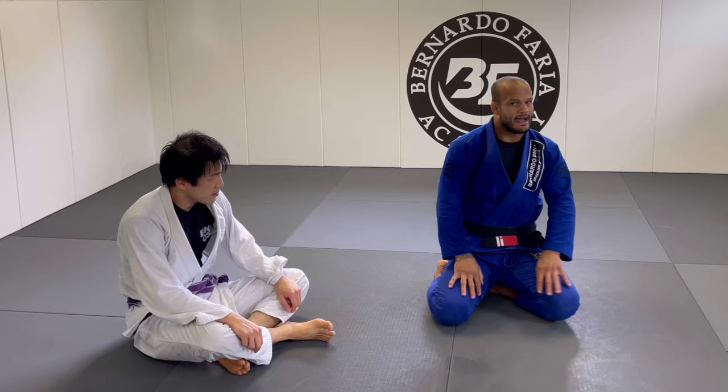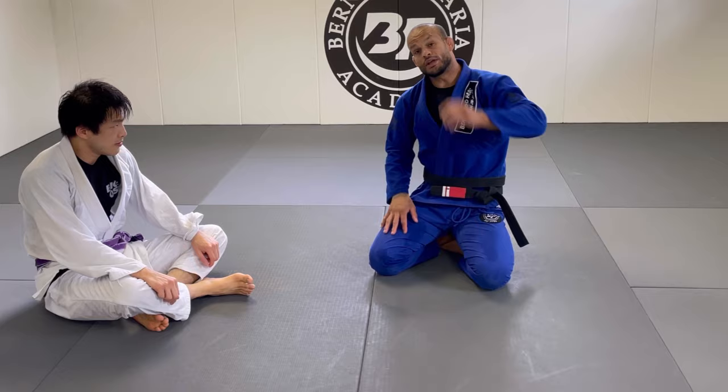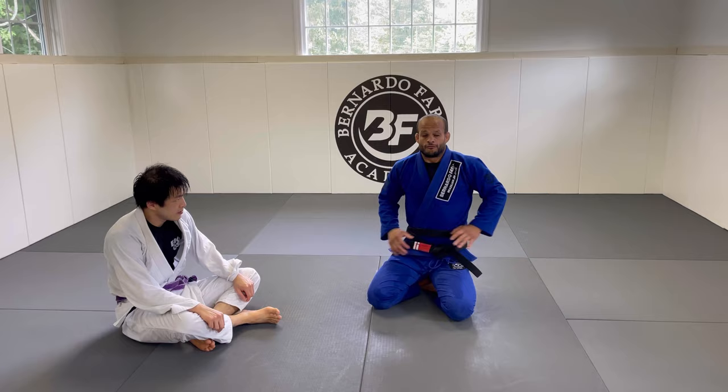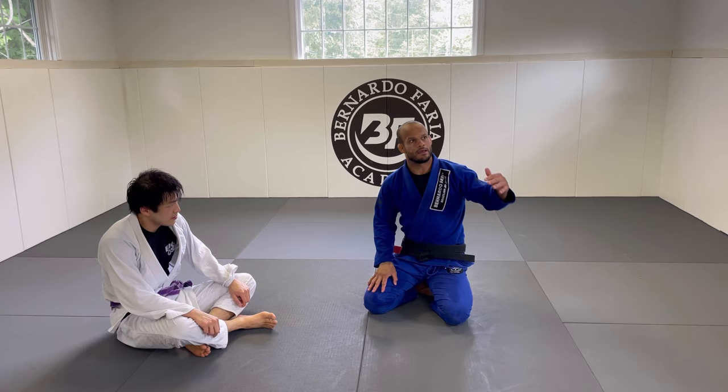Invest in your jiu-jitsu today — there are eight amazing instructionals available to level up your game, including three lasso guard courses, winning from double knee position, a half guard passing plan, two closed guard courses covering sweeps and submissions, and a lasso guard passing course. Check it out at bjjfnx.com. Now, for detail number three — for when the person has long legs and the push or the sprawl didn't work — we use the standing variation.